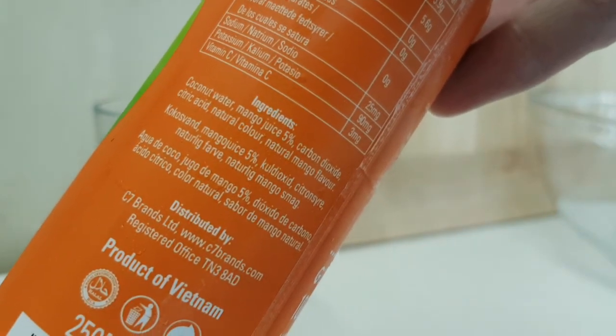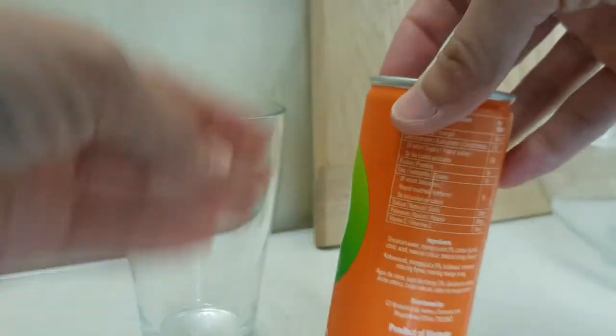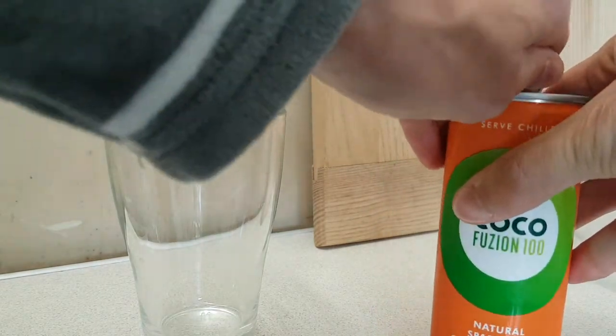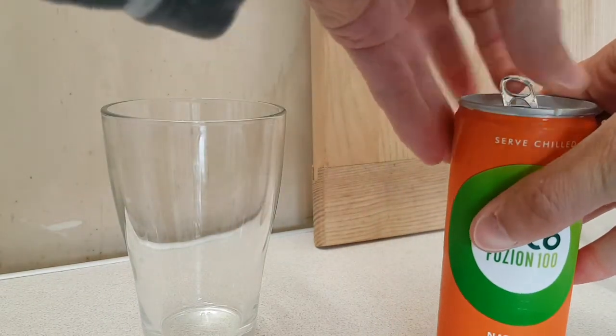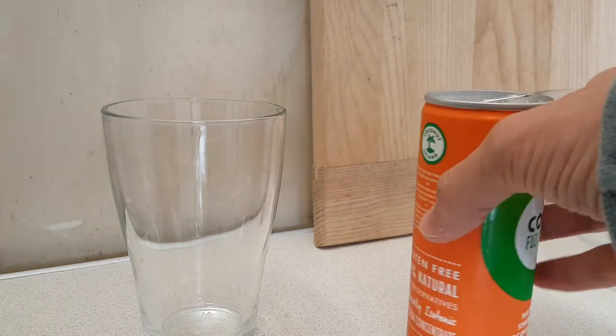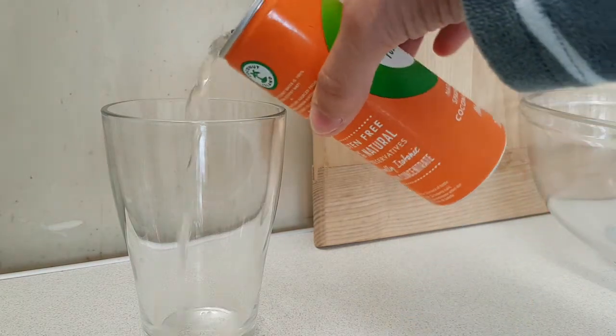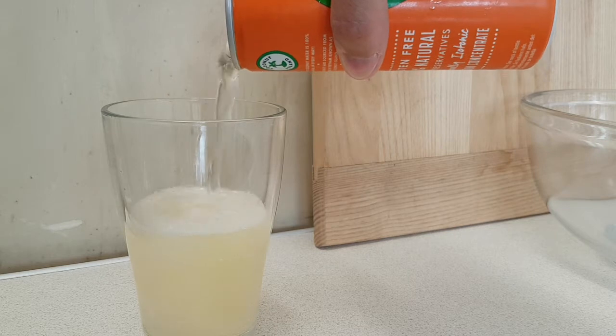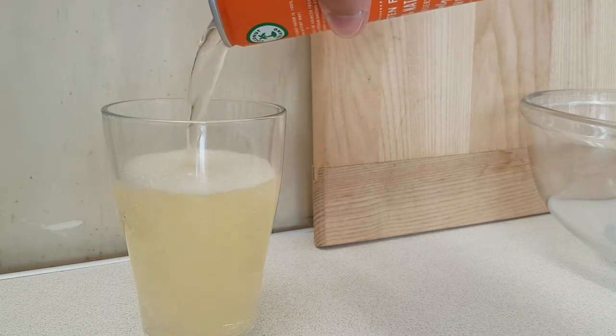Got it — oh dear, spewed that everywhere. Well done me. Let's just pour it in the glass.